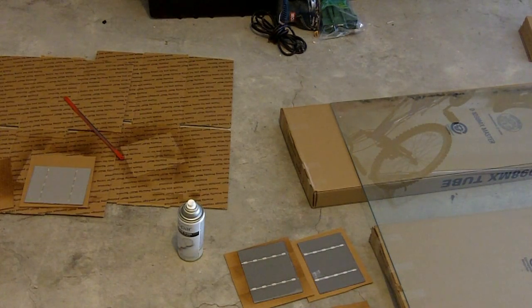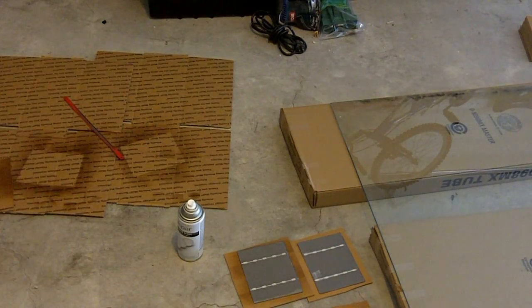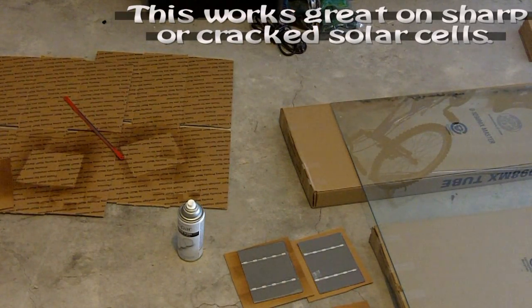Hey guys, this is Pete with MixCat. I just wanted to show you a quick video on what to do if you buy some solar cells that are sharp.